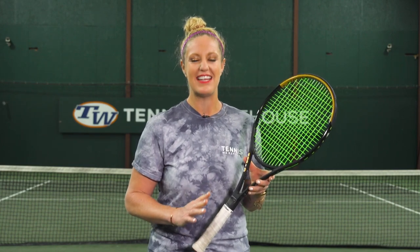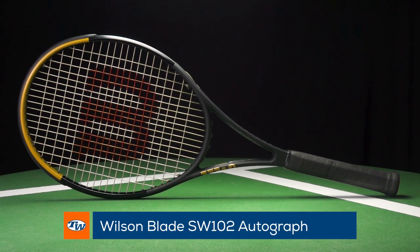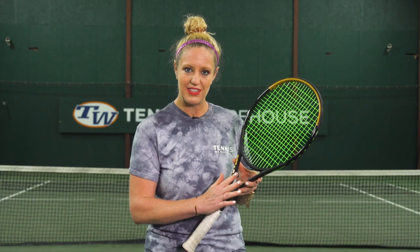Hi, I'm Michelle with Tennis Warehouse and I wanted to give you guys a sneak peek into some first impressions of the Wilson Blade Serena Williams 102 Autograph racket. We have been hitting it a bunch and our play test will come out later on in the year, but just to let you guys know, let's run through the specs of this racket.